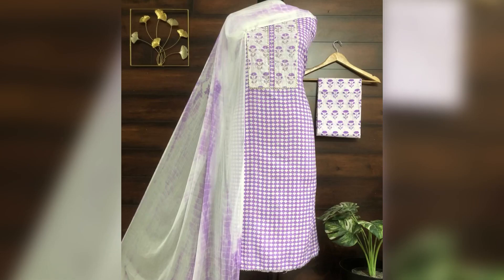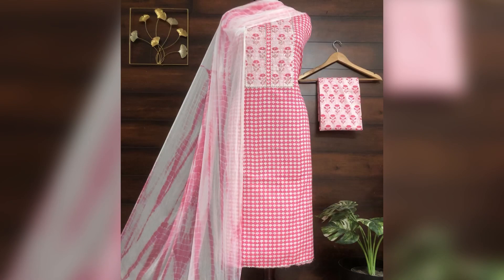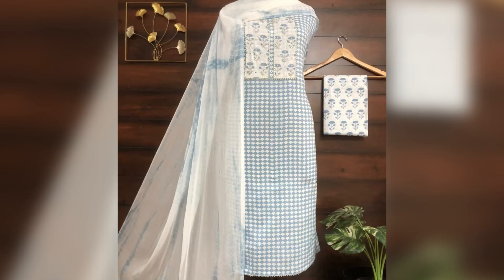This is our first piece in cotton fabric — a cotton printed suit with cotton bottom and dupatta of chiffon, with lehria print. The price of this suit is 1350 and shipping is free.